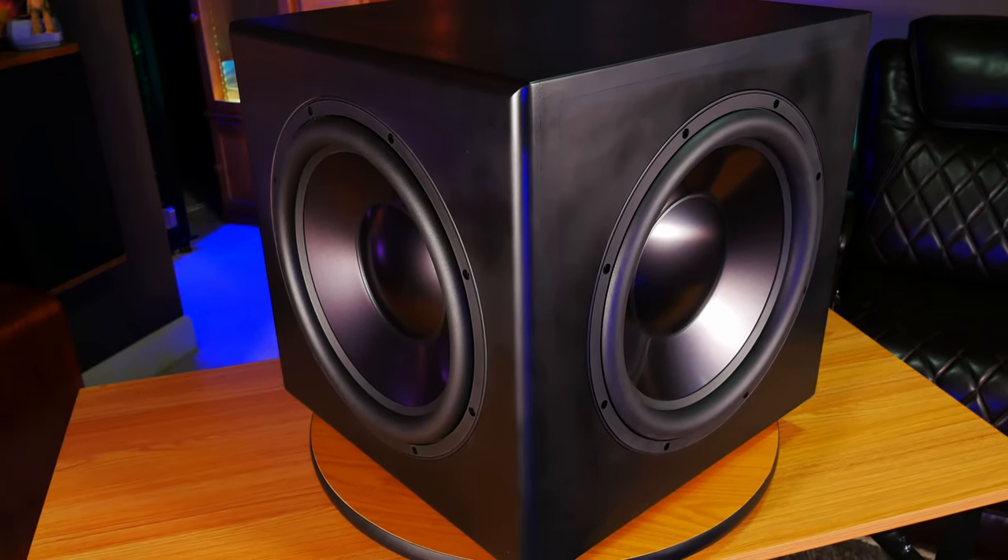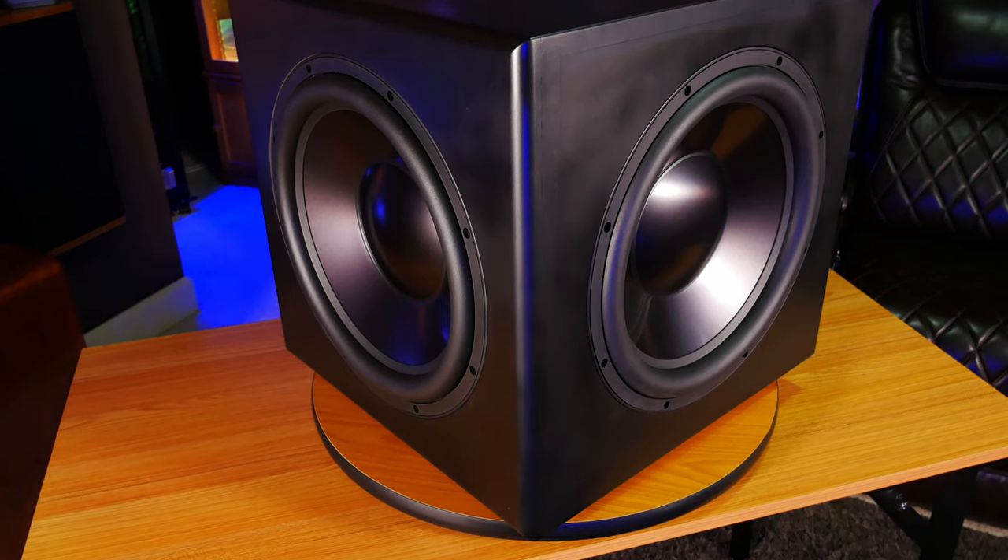Obviously building a subwoofer isn't for everyone, but if you want to take on a fun project and you're willing to put in the work to save quite a bit of money on a subwoofer that's incredible for music and does a really good job with home theater, then we think you should definitely consider putting together this Parts Express kit. We want to give a huge thanks to Parts Express for sending over this kit, and we hope you guys enjoyed the video. If you want to check out this kit or anything else that Parts Express offers, we'll leave a link to their site in the description. Let us know if you have any questions or comments on this DIY Dayton Audio Subwoofer Kit and we'll do our best to help you out.